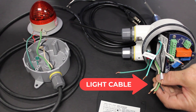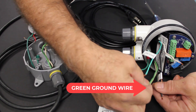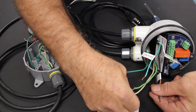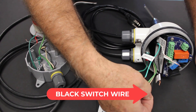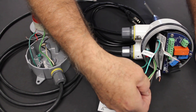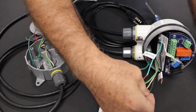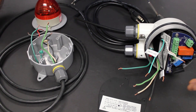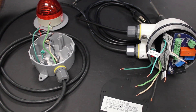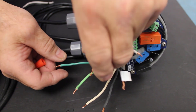The cable going over to the light also has three conductors — it also has a ground wire and a white neutral wire. The black wire we will use as a switch wire to turn the light on and off, so it will get a 115-volt hot conductor switched on it to turn the light on when the paddle is covered, and then it'll shut that power off when the paddle is uncovered.